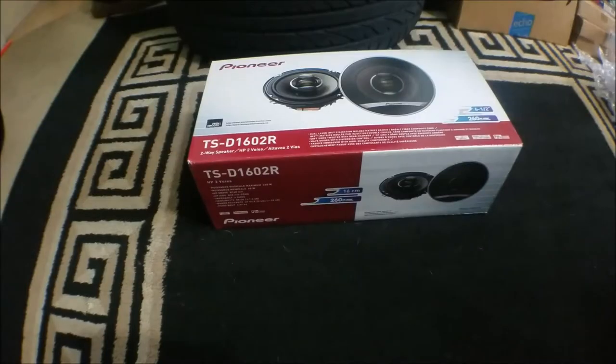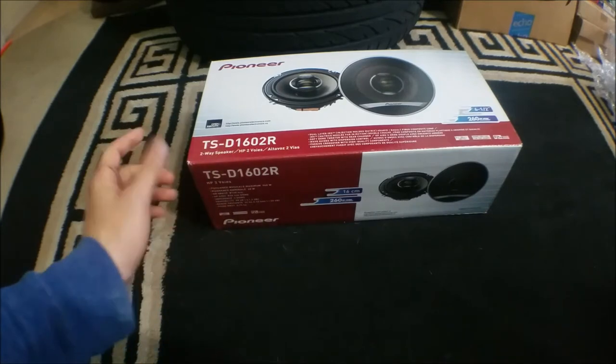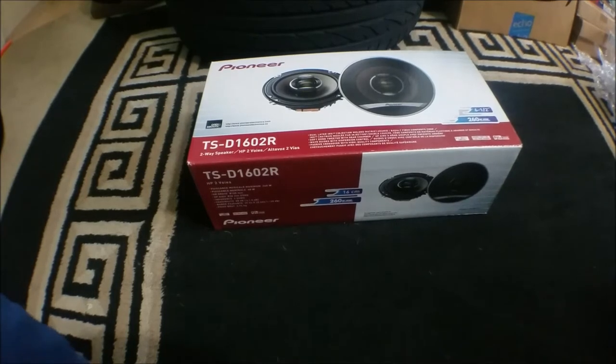So today I decided to do an unboxing — I usually don't do unboxing videos, but I've seen just a little bit of unboxing content on these speakers, so I was hoping to make a video a little more in depth so people can actually see what they're buying with these speakers.